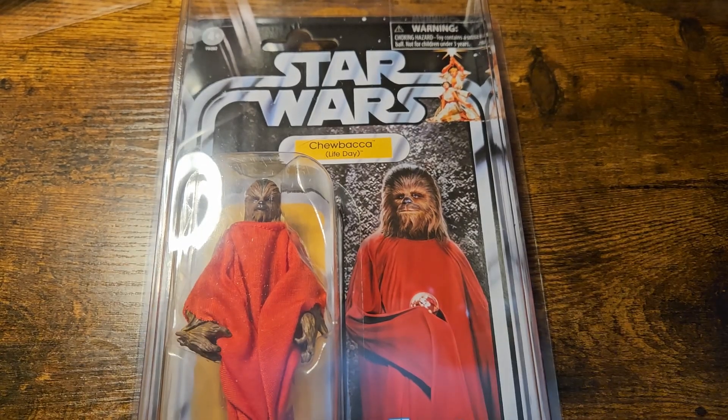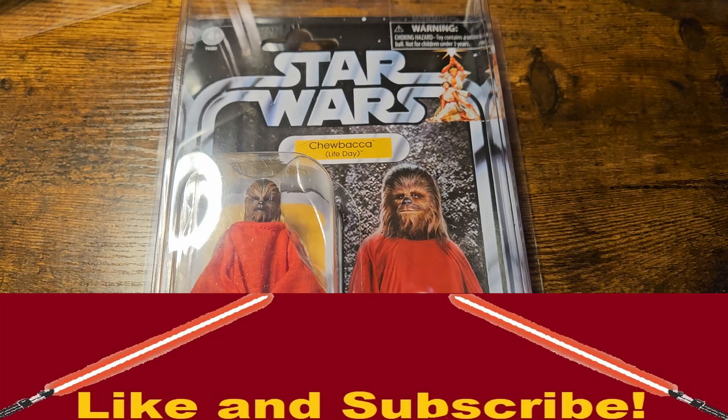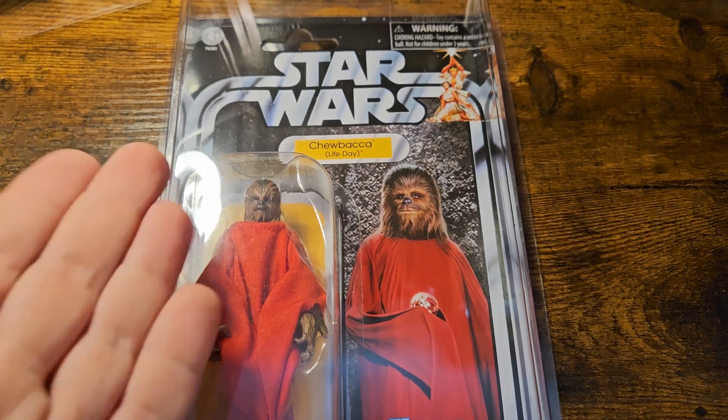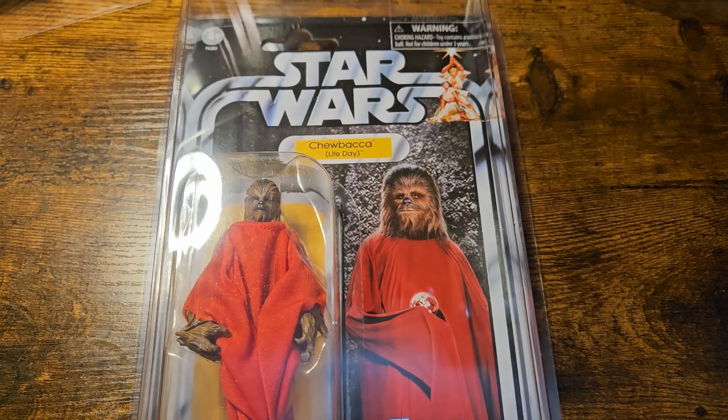What is up everyone and welcome back to Ducks and Download. In this vintage collection review, we will be going over Chewbacca — not just any Chewbacca though, the amazing Life Day reissue Chewbacca.